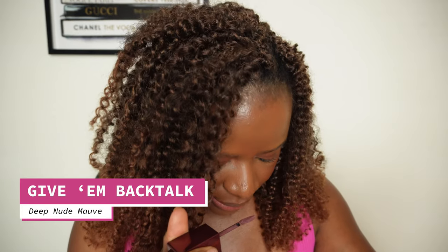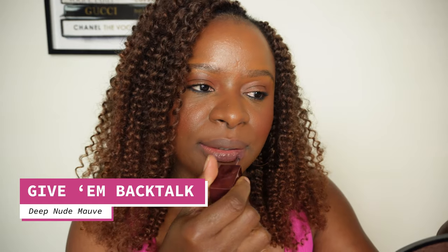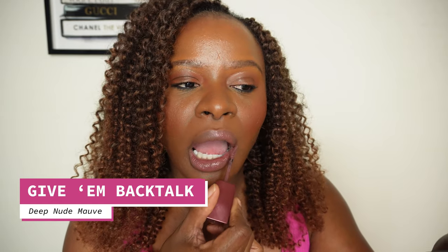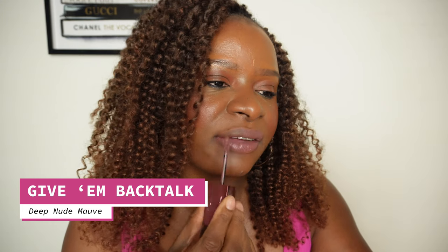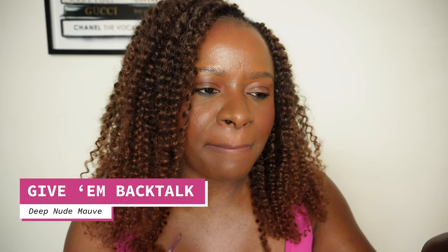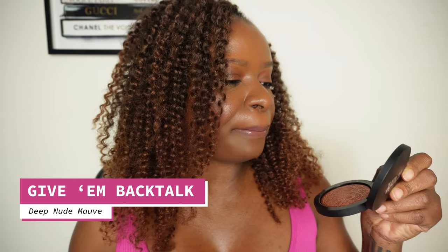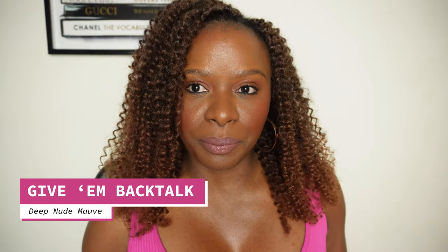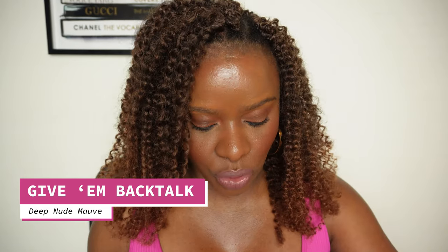Don't forget to shake. This one is Give Em Backtalk. It's very nude — you cannot even see me, honey. It's very purplish grayish, but it complements my skin tone a little bit more than the OG Backtalk. Give Em Backtalk is nice — very nude, very understated. I like it.